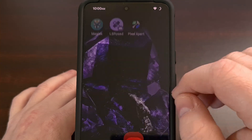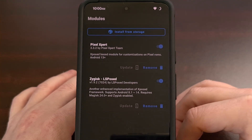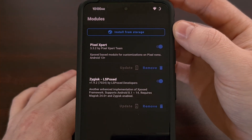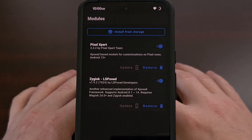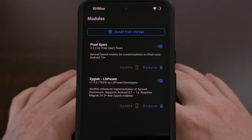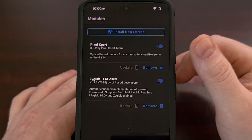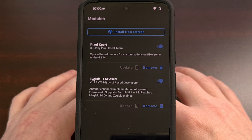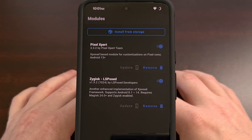You'll need to launch the Magisk application, tap on the Modules tab at the bottom of the app, and then tap on Install from Storage. This will bring you to a File Explorer page where you will browse to where you downloaded the Pixel Expert zip file. Then, after it has been installed, we will need to reboot the Google Pixel device so that the module will be activated properly.